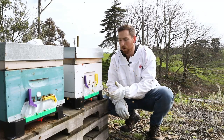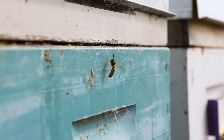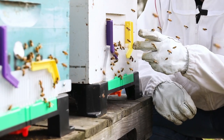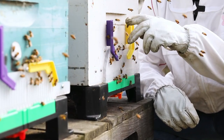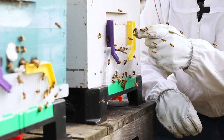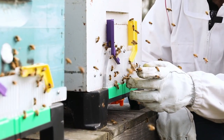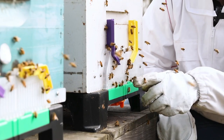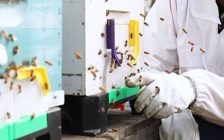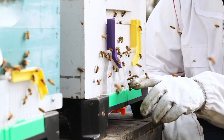Now we're going to illustrate how the beast blocker works and how the floor traps and catches wasps. Once the bees figure out how to work it, they just land on the face of the box and go down, and anything that doesn't belong — bees or wasps trying to get in — will walk along the face, as this is where the most prolific smell of the hive is emitting through the grill of the beast blocker.